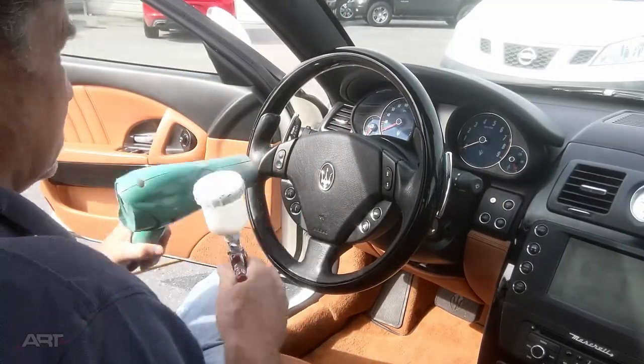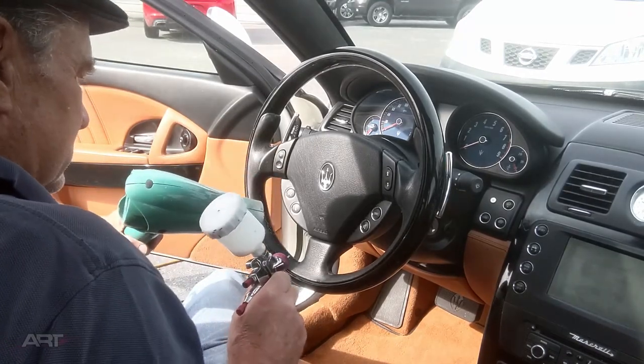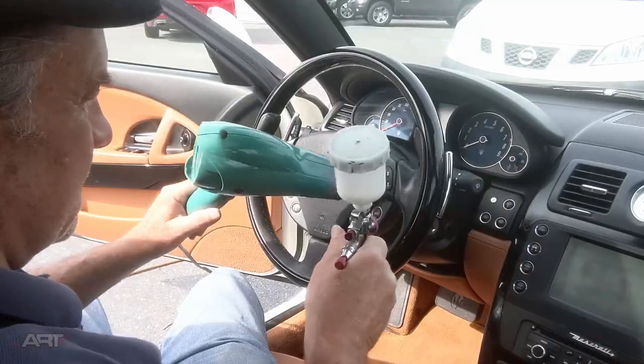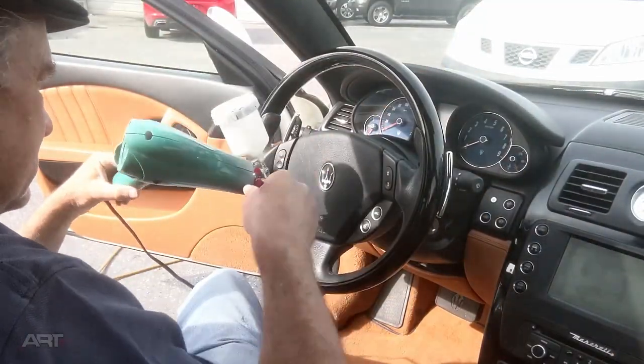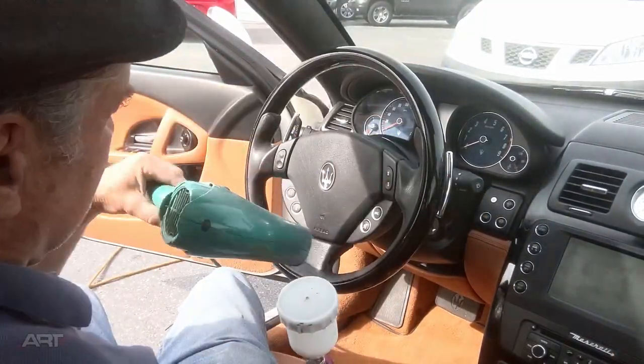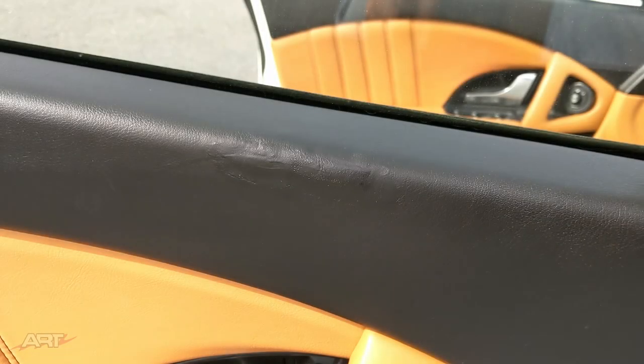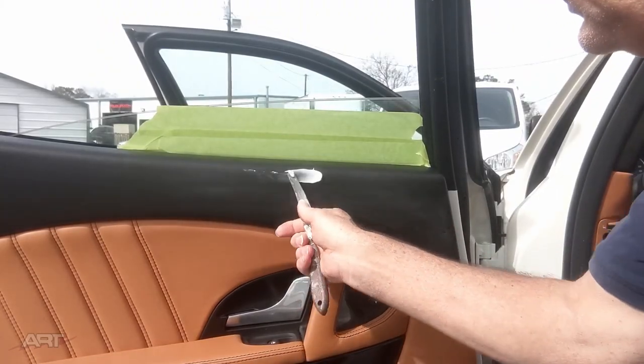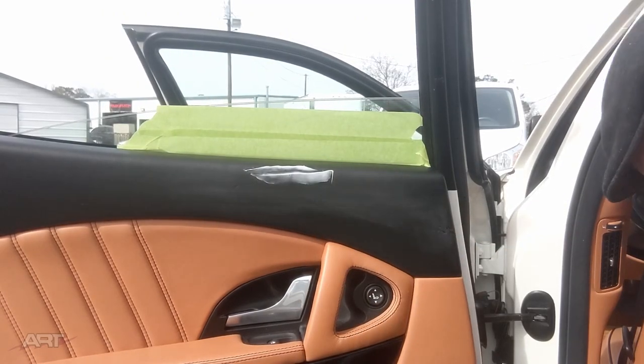Setting the fan down to a pencil point eliminates masking. From my initial walk-around until I found this door panel's previous repair it was exactly one hour, but the buttons are done and now we have to try to re-repair what someone has already done.